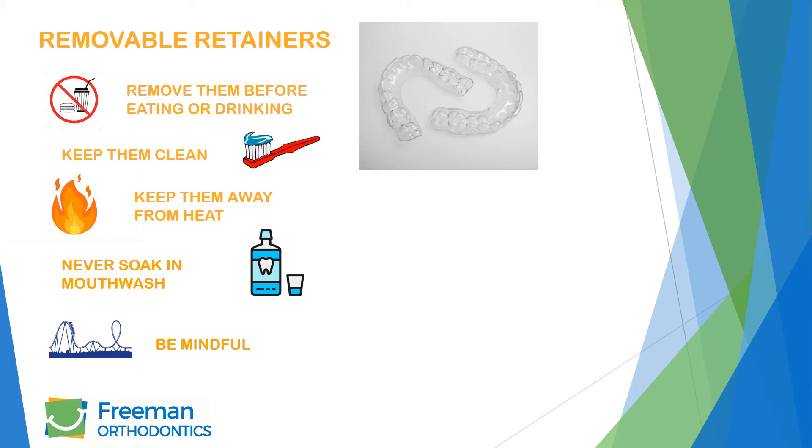You may leave your retainers at home for the day if there's a risk of losing them, such as going to the amusement park, boating, swimming, the beach, or any similar activity. Do not chew gum with your retainers in.